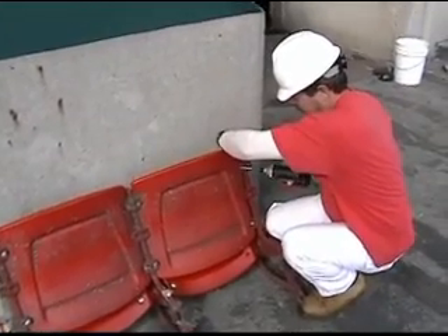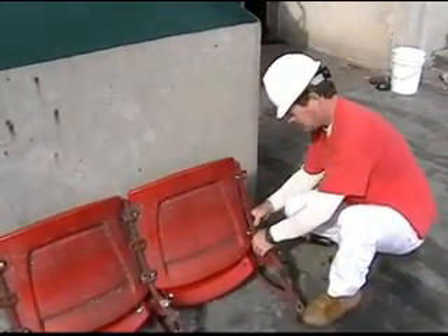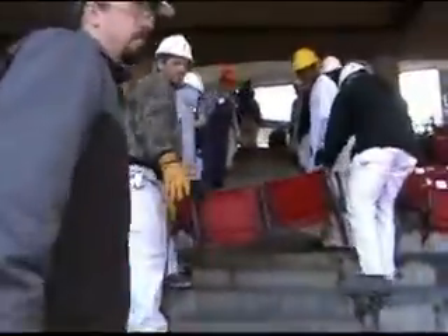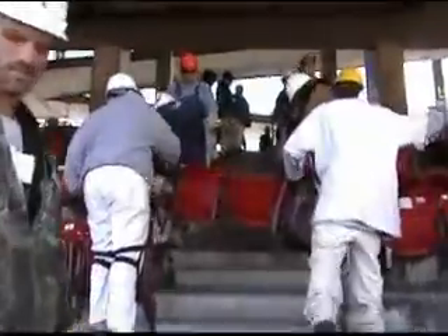All repairs were made inside the stadium. After repairs were made, it was ready for the holding area and ready to be boxed.